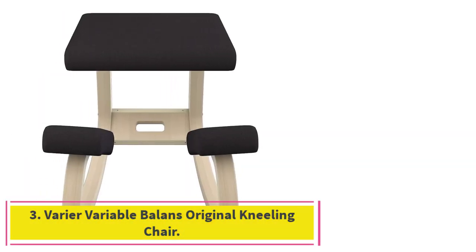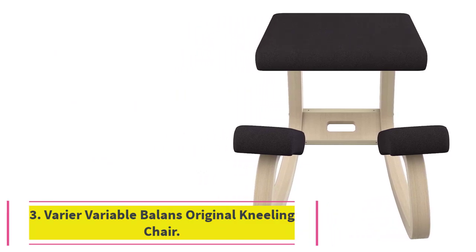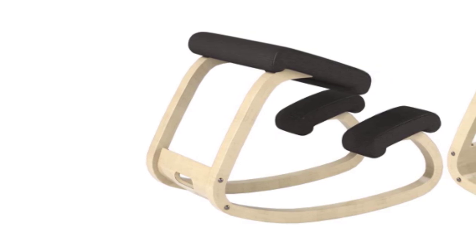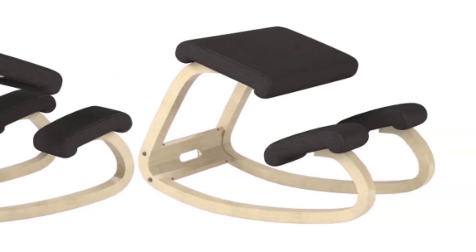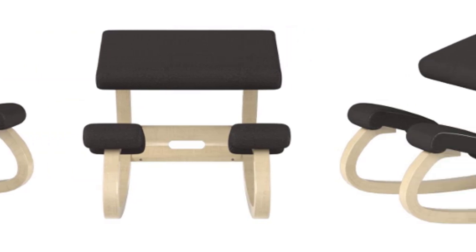Number 3: the Varier Variable Balance Original Kneeling Chair. If the original chair was still available to buy, you might at least want to see what started it all back in 1979. Well, here it is — designed by Peter Opsbeck, this was the first of its kind.